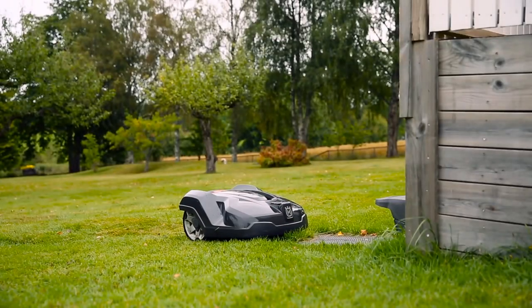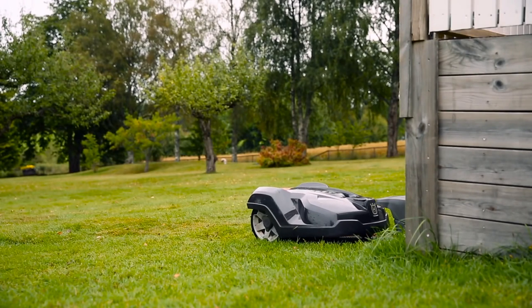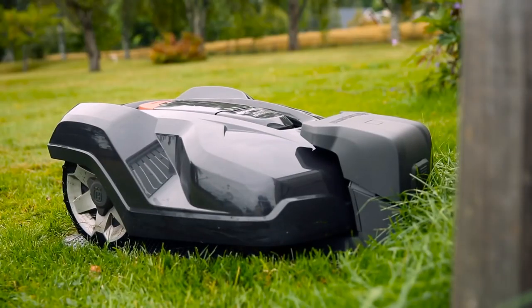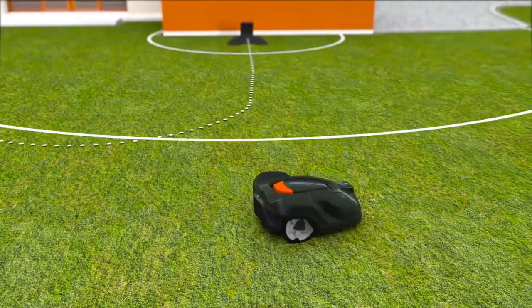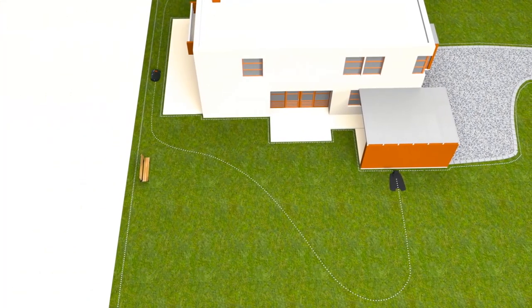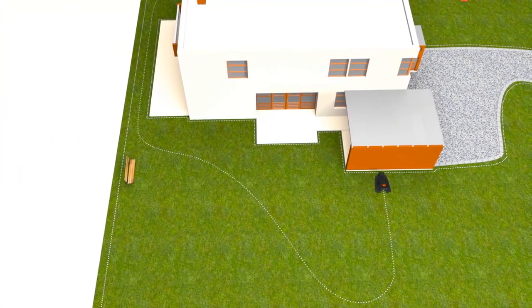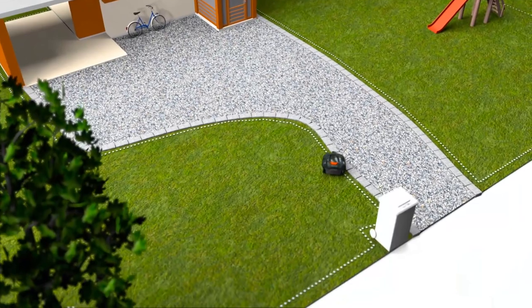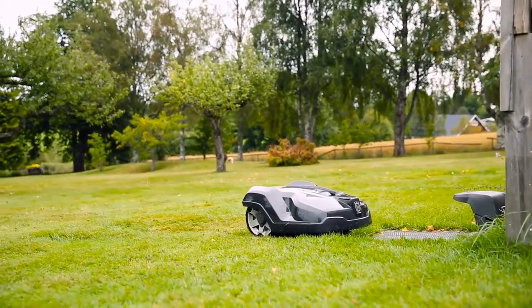Husqvarna Automower works fully automatically. When batteries run low, it has several ways to ensure it always returns to the charging station. It can follow a radio signal sent from the charging station, follow a guide wire, or follow the boundary wire back. When the battery is fully charged, it returns to work without your intervention.